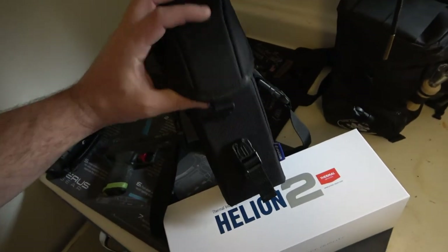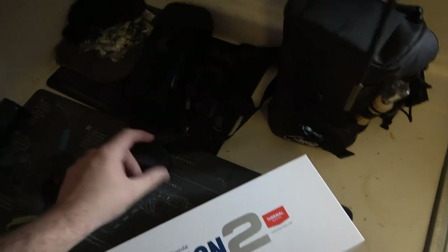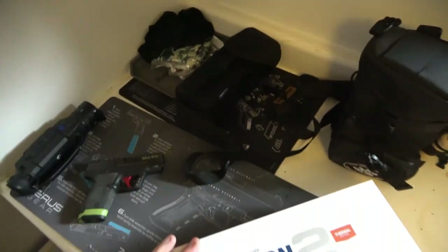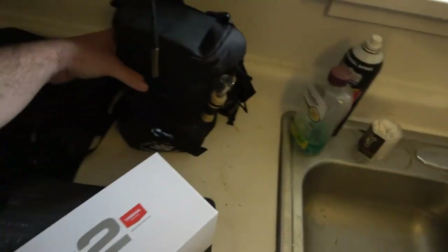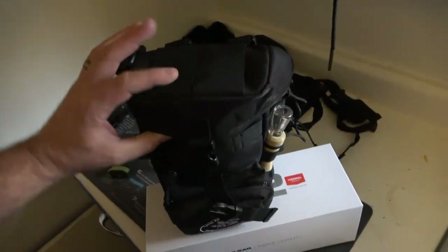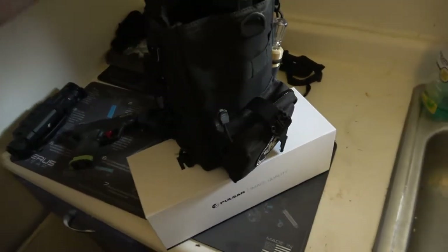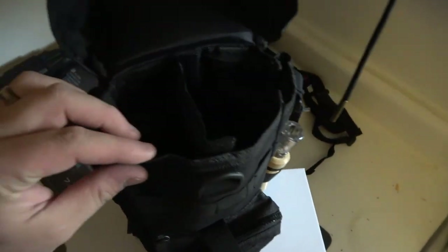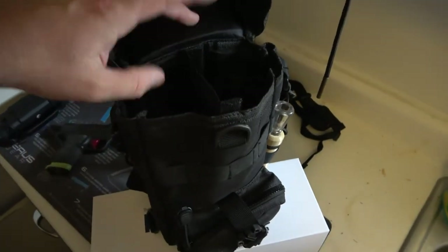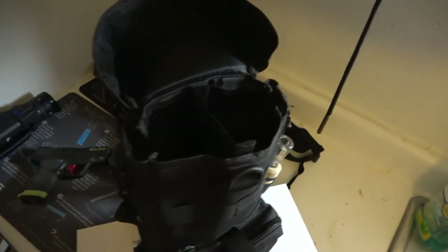If you don't have a bag or something, it comes with this — you can throw this over your shoulder so you don't lose it at night. I would definitely have it tethered to something. I am using Reese Outdoors — this is their night pack, their Night Shift. It holds all your calls, and it actually has a really nice divider so you have whatever thermal monocular you're using, whether it's this one or a different one.